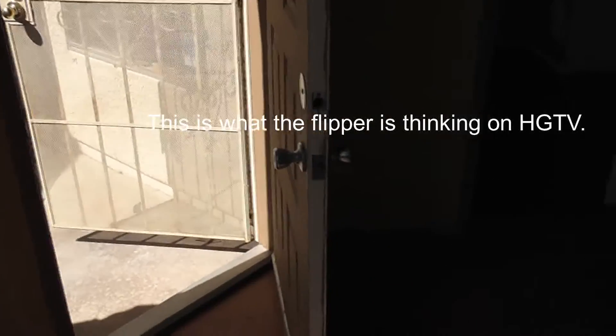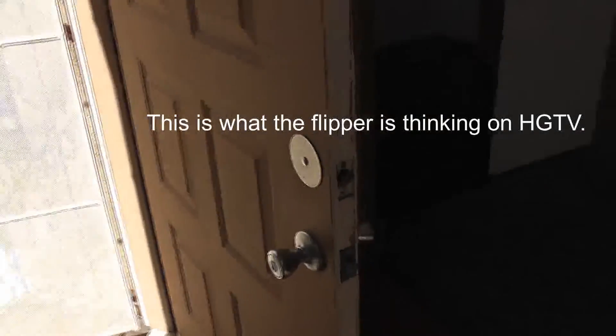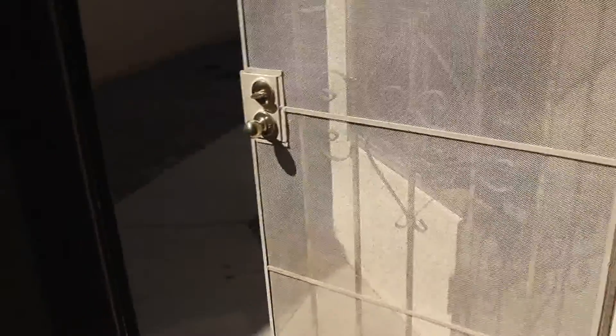Inside the dwelling, the doorknob is missing. We need doorknobs installed to match, keyed the same.